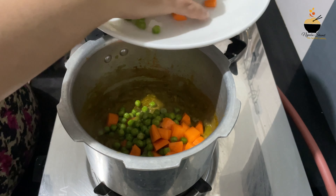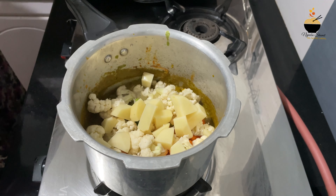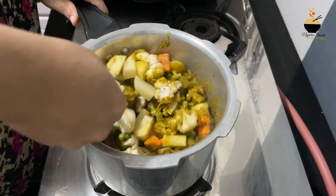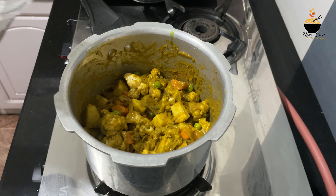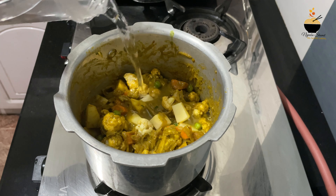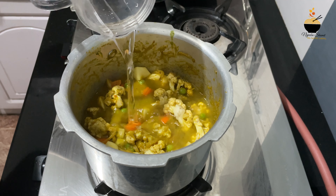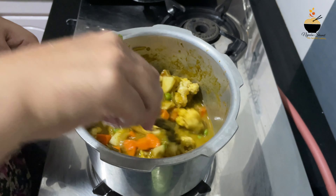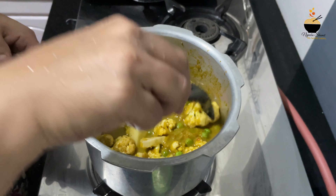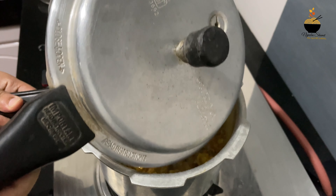I used to make carrots, green peas, and cauliflower. Green peas are fresh. I used to mix it very well. This is the one I used to cook — it is a little bitter, a little sour.